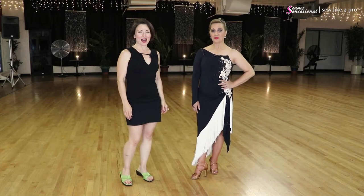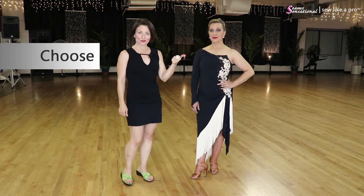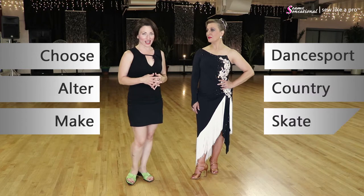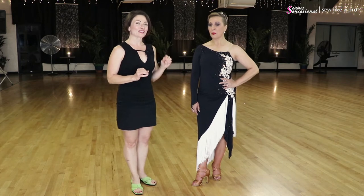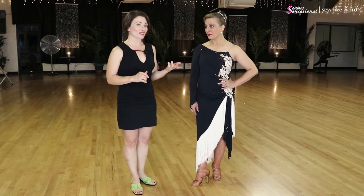Welcome to Sew Like a Pro Time. I'm Teresa Sigmund and you are in the right place to learn to choose, alter and make the dance sport, country and skate dress of your dreams. Today we are filming on location at the Arthur Murray's Phoenix, and I have with me Maria who dances at the Arthur Murray Temecula.